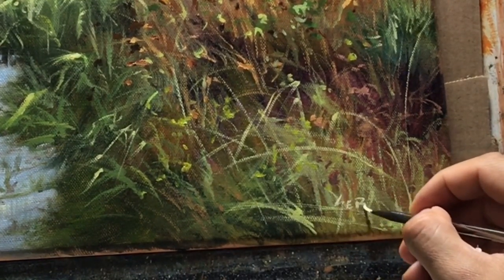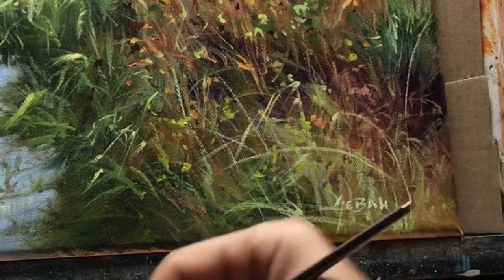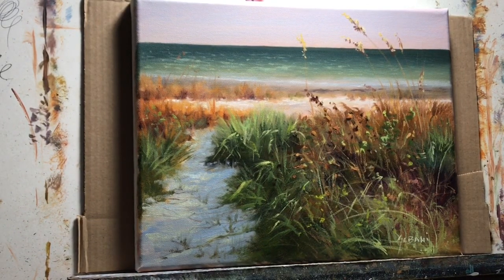I hope this short video helped you understand the process of working in oils and how I go about creating these illusions of detail with very little material. I hope you enjoyed it. If you have any more questions about this painting, please leave them in the comment section and I will answer them as soon as possible. Thank you very much, have a great day.